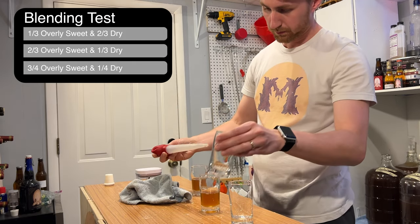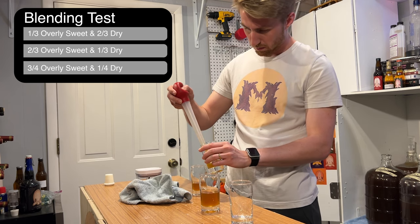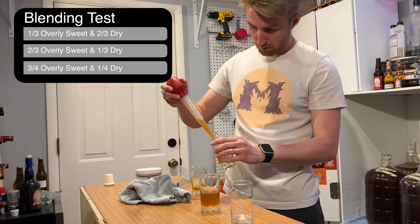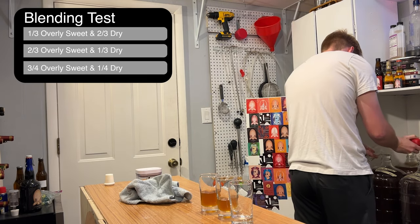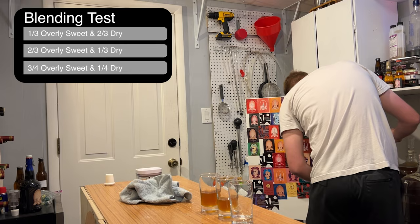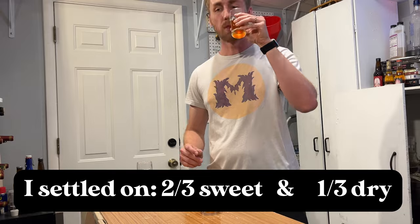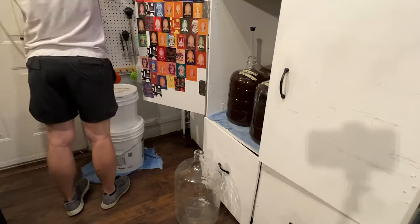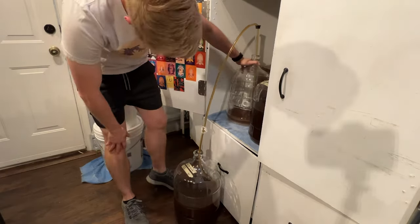One blend was one-third overly sweet mead and two-thirds dry mead. Another was two-thirds overly sweet and one-third dry, and the last was three-quarters overly sweet and one-quarter dry. I ended up liking the ratio of two-thirds overly sweet and one-third dry. It brought the sweetness down without completely taking away the nice honey character, the pyment brightness, and the honeys really complemented each other. So I took that ratio and blended the two into a new batch.